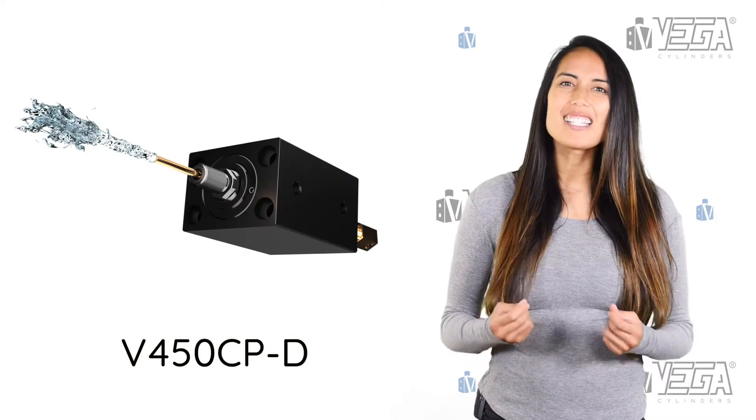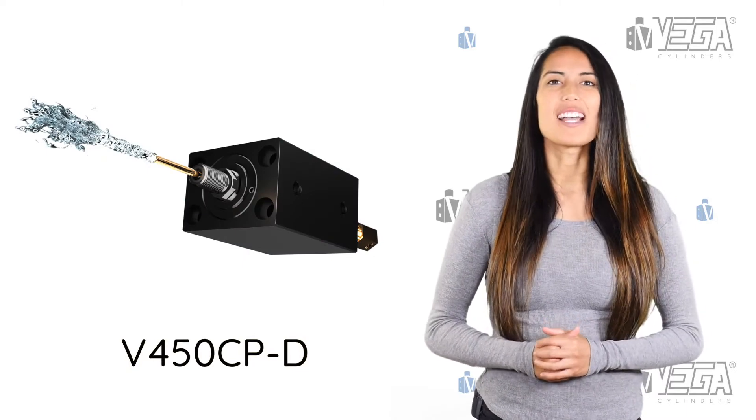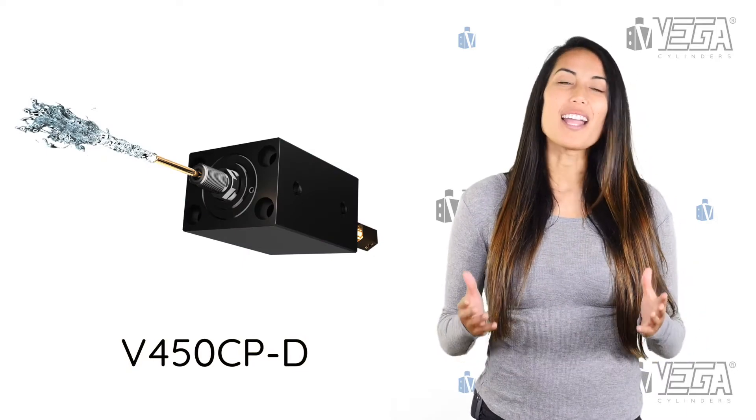What if you could add cooling channels throughout the rod of the cylinder being used to move the slide or core? Great idea! That's exactly what Vega Cylinders has done — inexpensive and efficient.